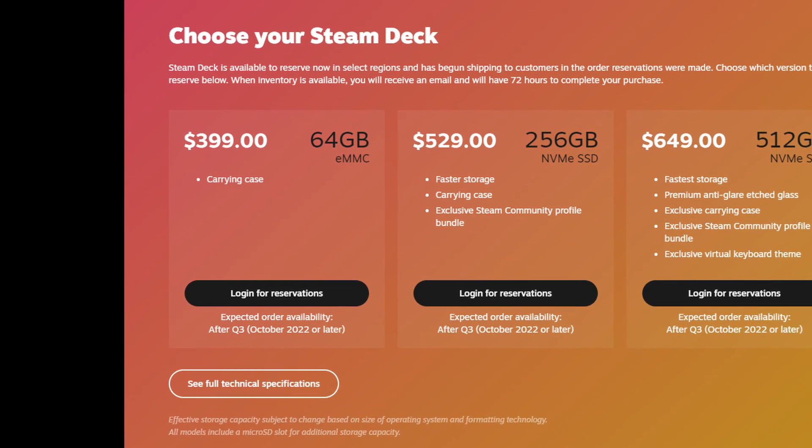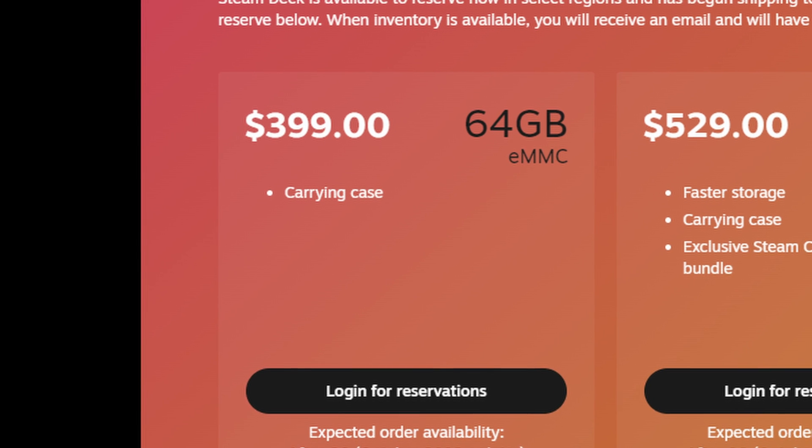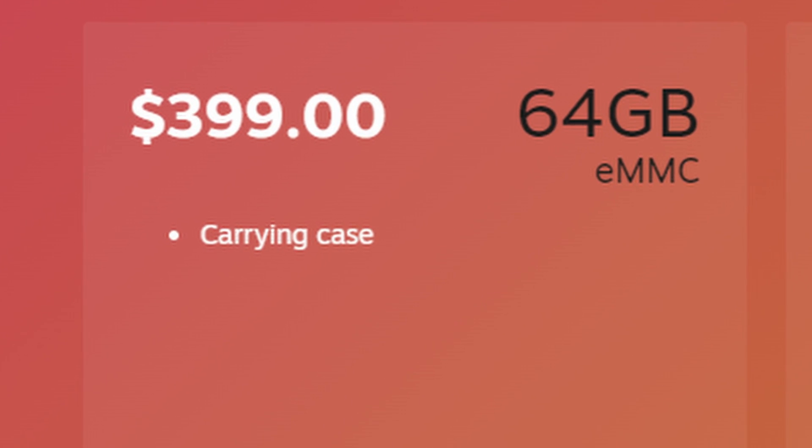As you know, there are three different models of Steam Decks. Today, though, we'll be talking about the lowest-end SKU, the 64GB version of the Steam Deck, and whether or not it's worth it.